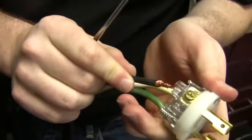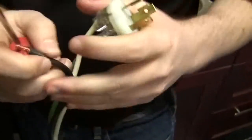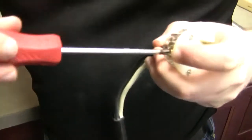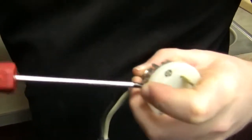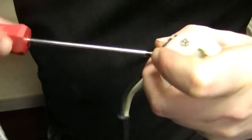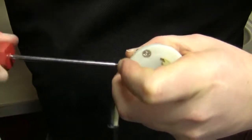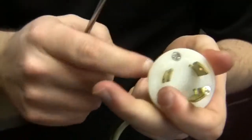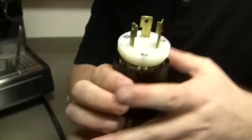The biggest thing is really just making sure you're putting these things in tight. A loose wire — that's what causes fires. Once we get it inside there, if you're comfortable with the grip you have on your Phillips, that's great. If not, once it's tight, go grab a flat head and do an extra tweak. There's really no way of over-tightening that. Once it's in there nice and tight, slide that up.